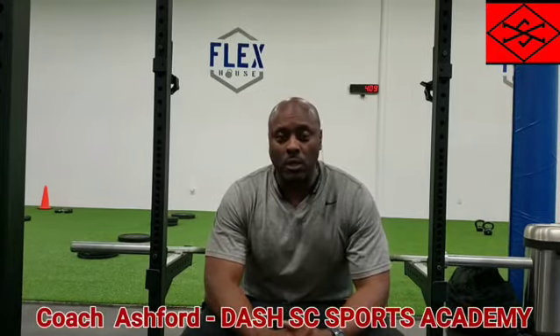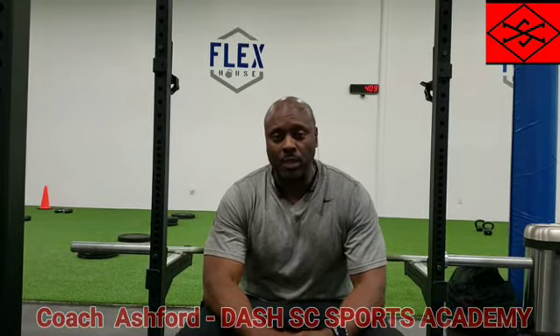What's going on everyone? Coach Ashley with Dashboard Scatter. I got a great workout for you guys if you want to increase your max on your bench press for the pro combine, or just for high school, or just for the average everyday person.